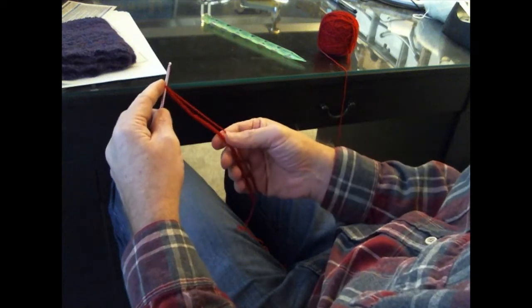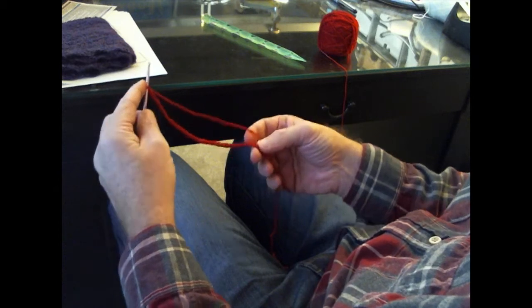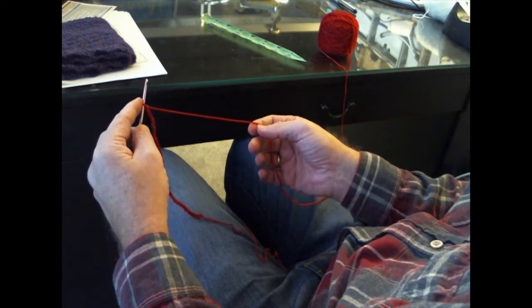We're going to start off by chaining a multiple of 20 stitches plus one. In this particular case, for the purpose of this demonstration, I've chained 41 stitches.